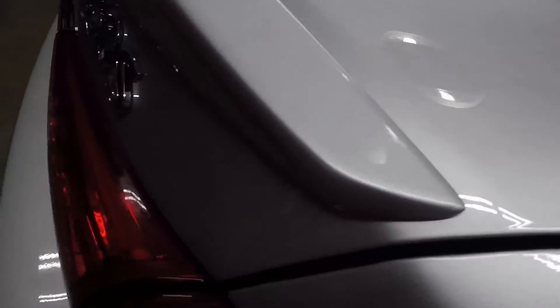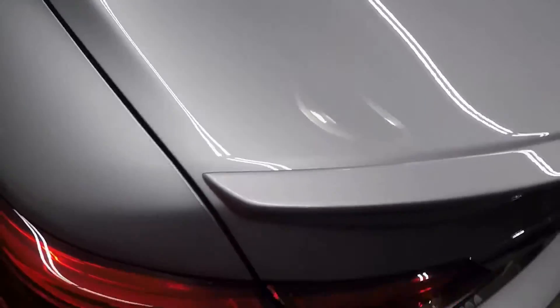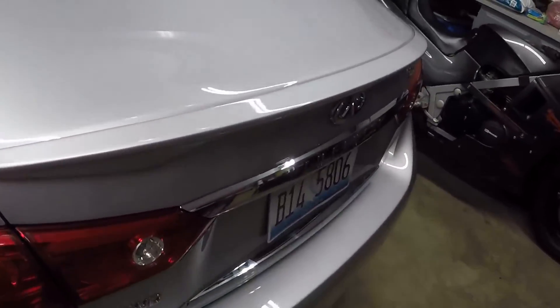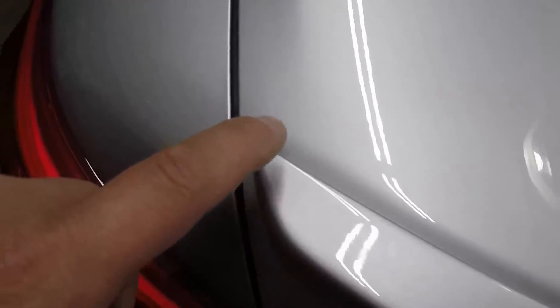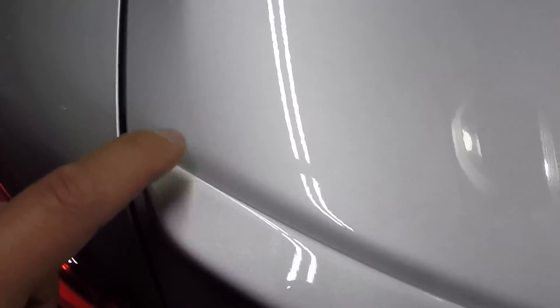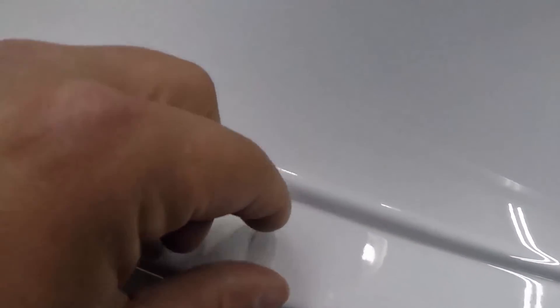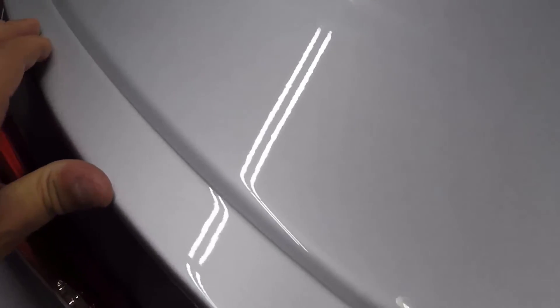I didn't get any footage of putting the spoiler on because it was better with two people to line up the studs. The outside studs are adjustable — they slide back and forth. The gap on either side is pretty good and the color match is solid. There you have it — a Q50S spoiler. They tell you to take the triangle tabs for the double-sided tape off on the corners first, then tape off the excess peel so it sticks in the corners first, then peel the tape along the sides. They tell you to apply about 15 pounds of pressure.